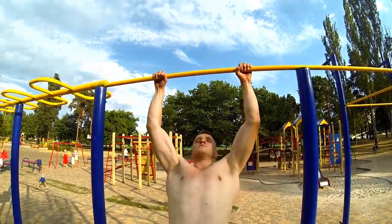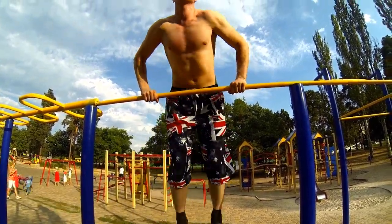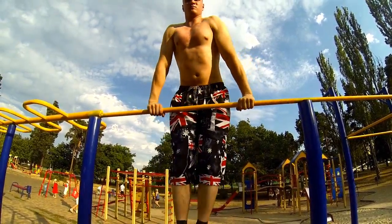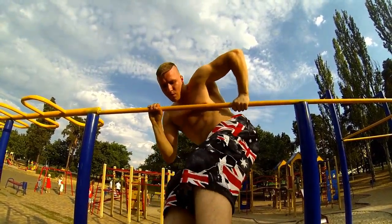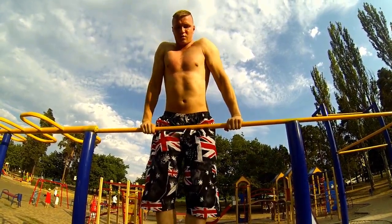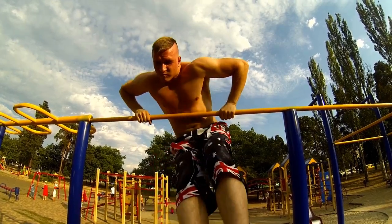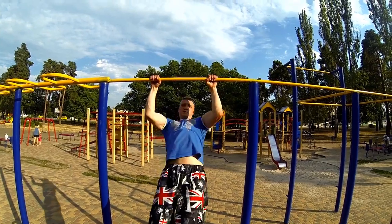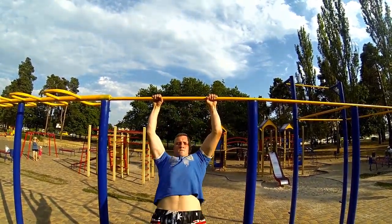Also, there is a basic element you have to do to learn this element. First is a one-hand muscle up. You can try it for both hands. Make it faster as much as possible, and someday it's gonna be very close. So maybe you will learn it this way.